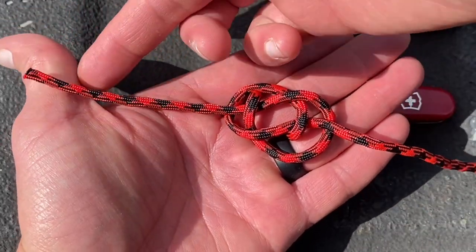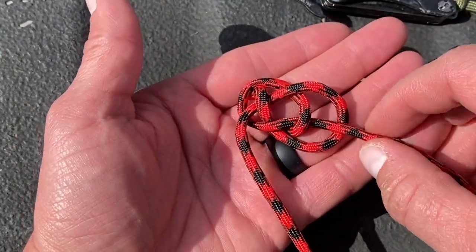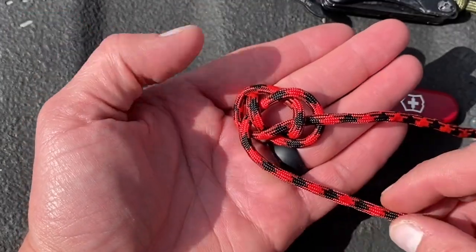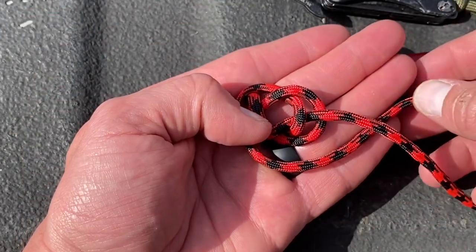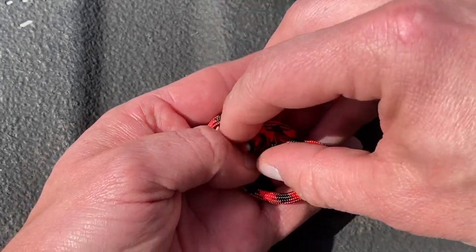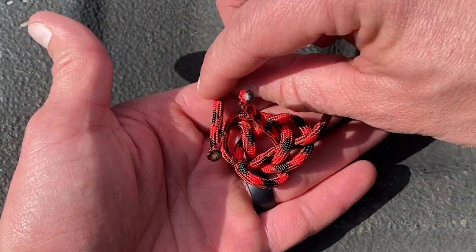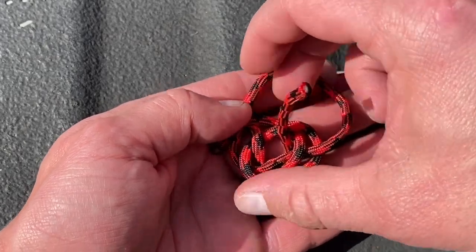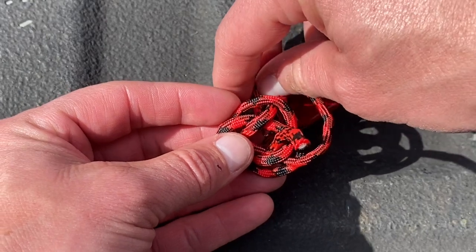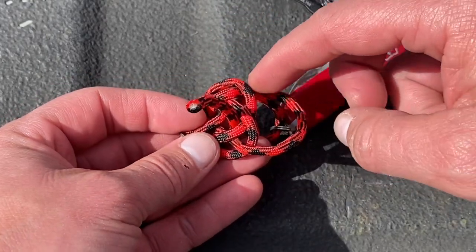Now we want to take our left end again — come all the way around. You're going to be looking at it going, you ain't got enough rope. Well, you can tighten it up just a little bit. We'll come around and go under this piece, and then come up under. With this one, you want to go around. I'm going to take it off my finger at this point. We want to come up through the center, so you want to go around that main line.